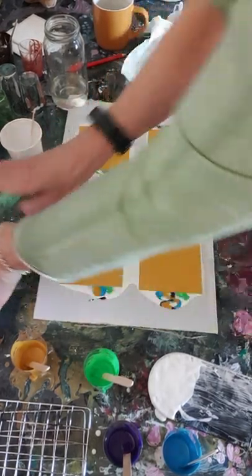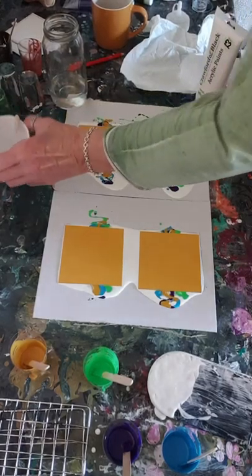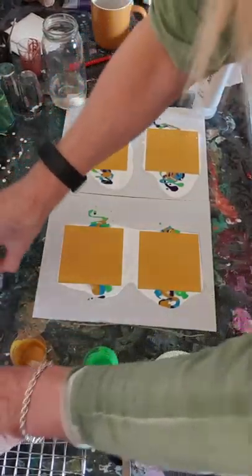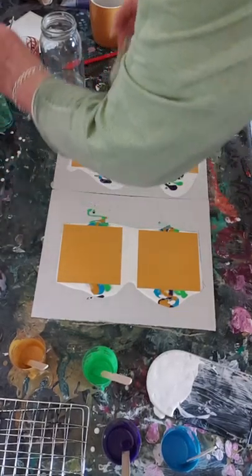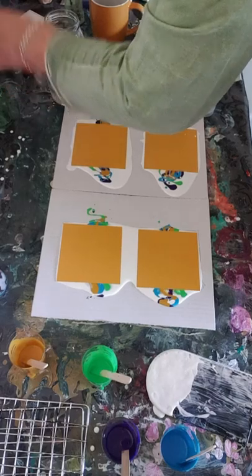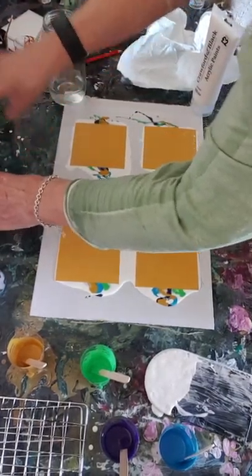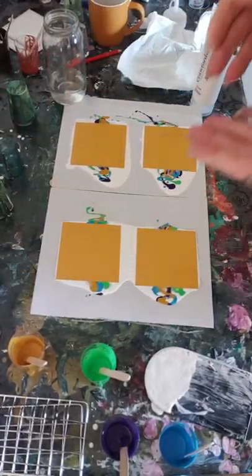I just need to clear a bit of space. This is me basically hoping that they're going to come out well enough for me to have somewhere to put them. So I'm just going to get four little cups for them each to stand on.